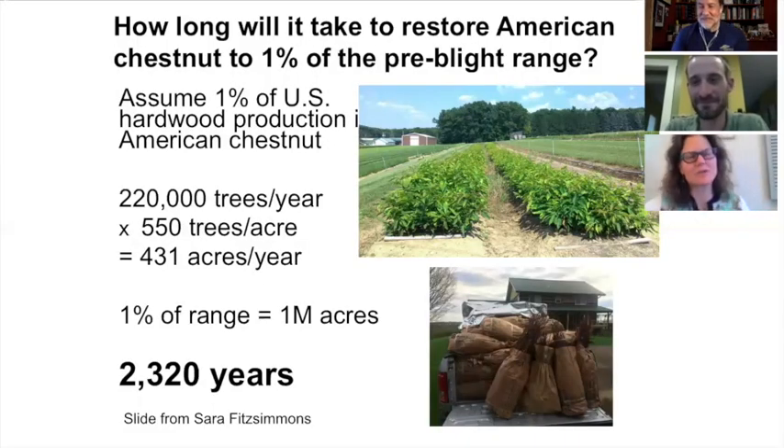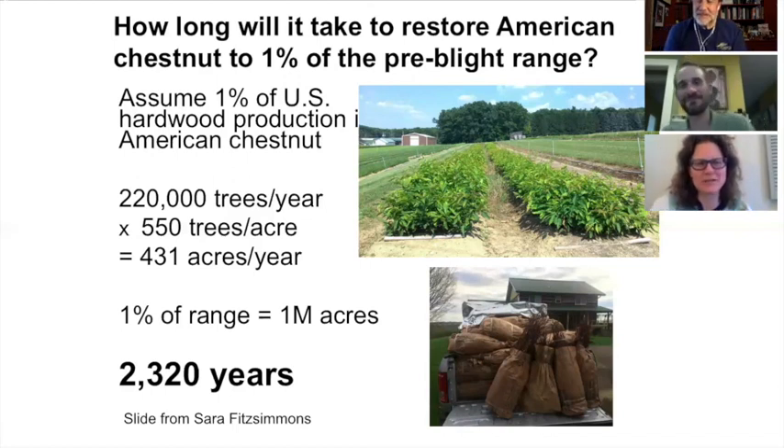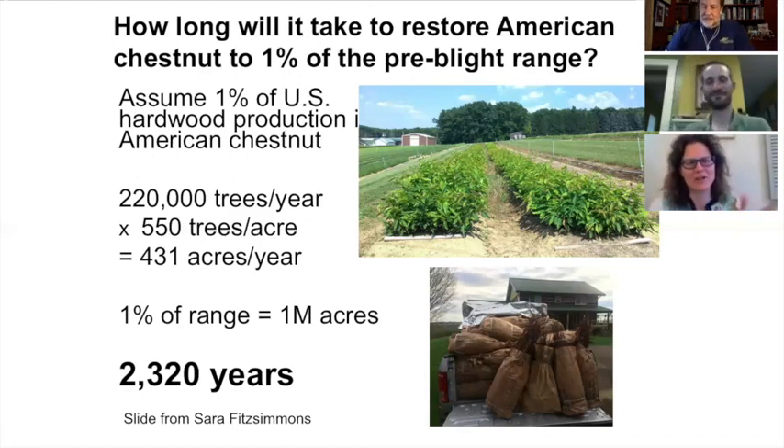The reason I chose one percent of U.S. hardwood production — there are a lot of assumptions in that slide, but it really gets to the scale. One percent of U.S. hardwood production is tulip poplar; most everything is red oaks and oak species in general. I imagine we could probably break that one percent barrier, but restoration is a tall task.